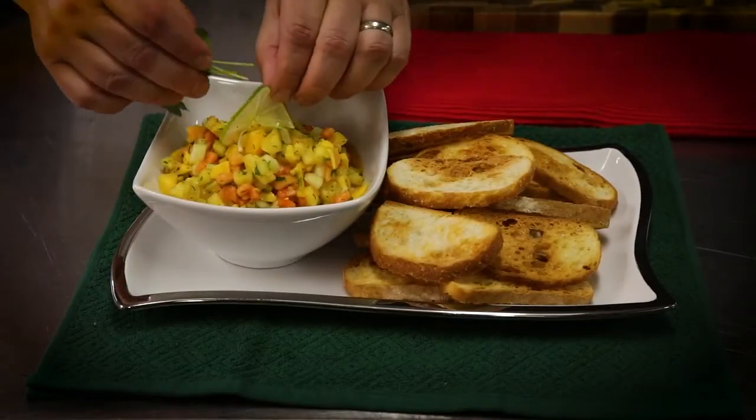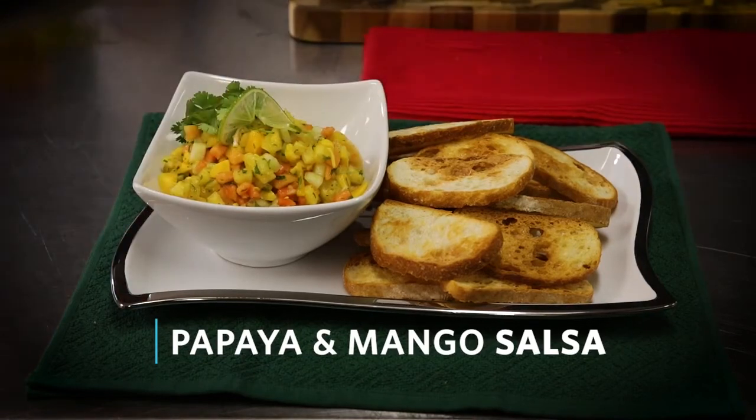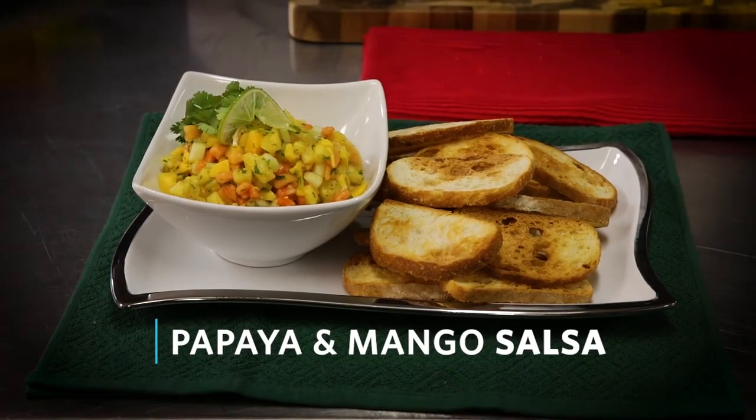So this is our pineapple, mango, and papaya salsa. It's a little sweet, but you're not having so much sugar added to your diet, which is part of what we do here at City of Hope.